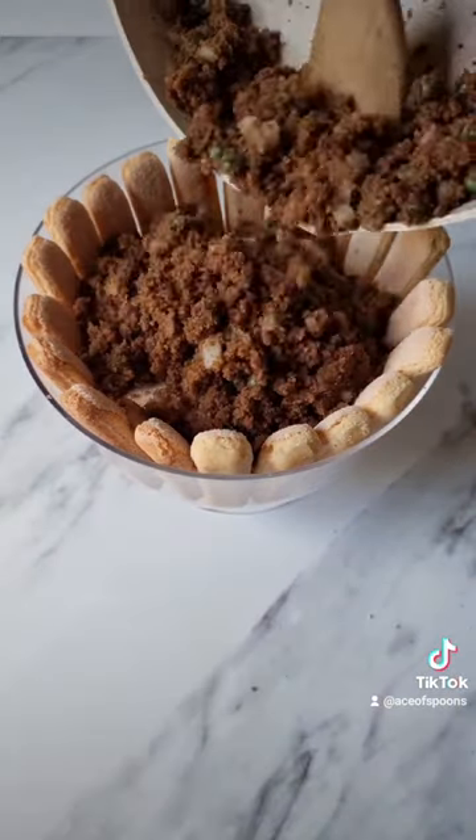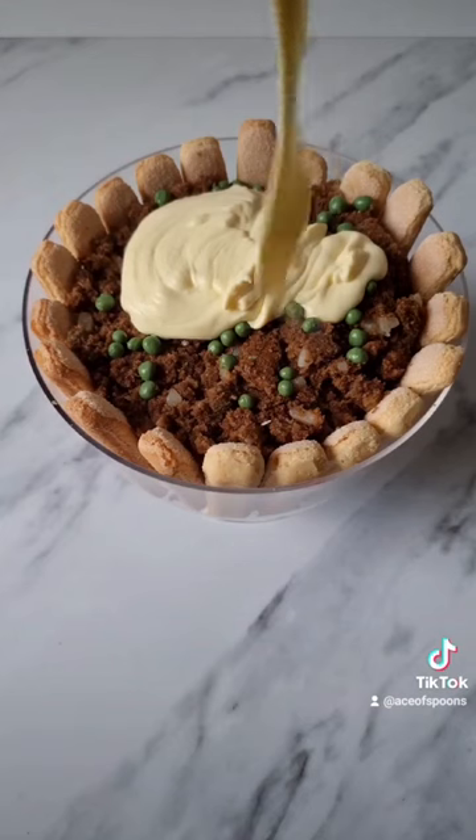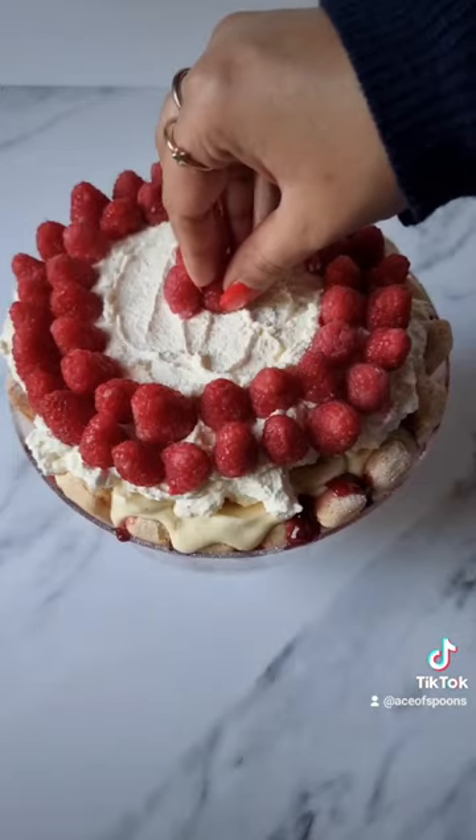Then raspberries, more ladyfingers, then beef sautéed with peas and onions, and a little bit more custard, and then bananas, and then I just put some whipped cream on top.